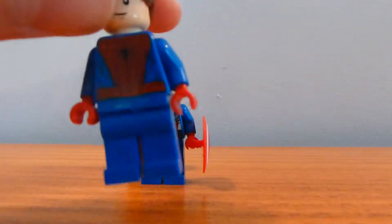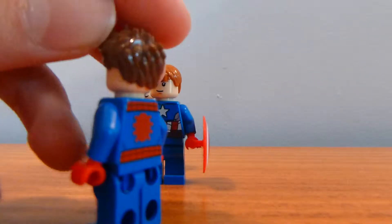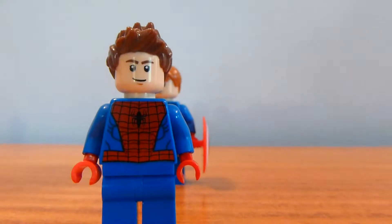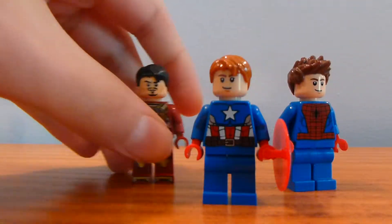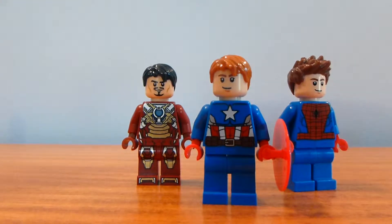And here we go — we have Peter Parker, or Spider-Man. This is basically what I did: I took Peter Parker's head and hair from the video game and put it on Spider-Man's body. So there's those guys, and I have a couple more Avengers. I want to do as many Avengers as possible.